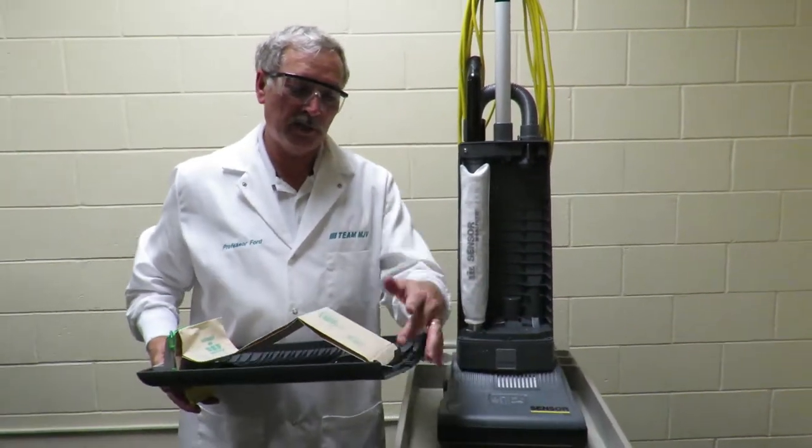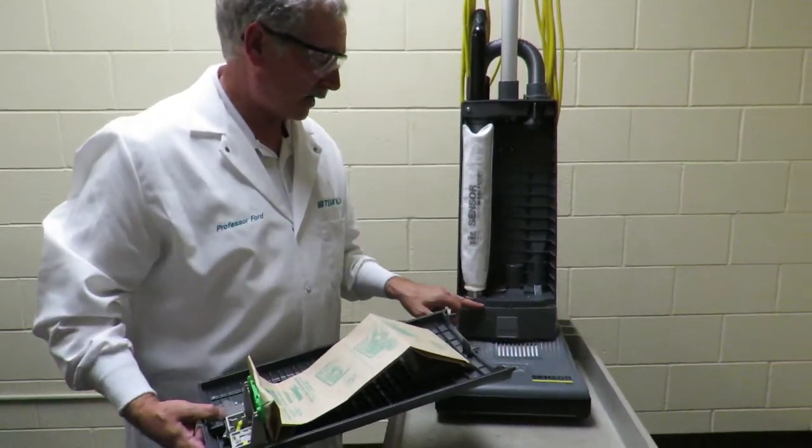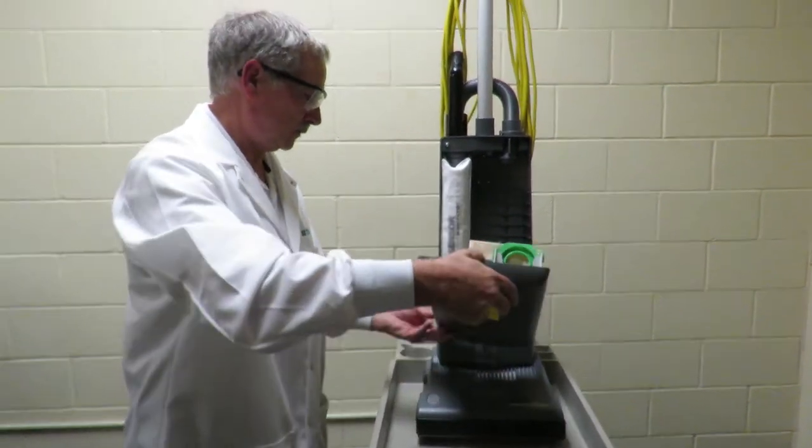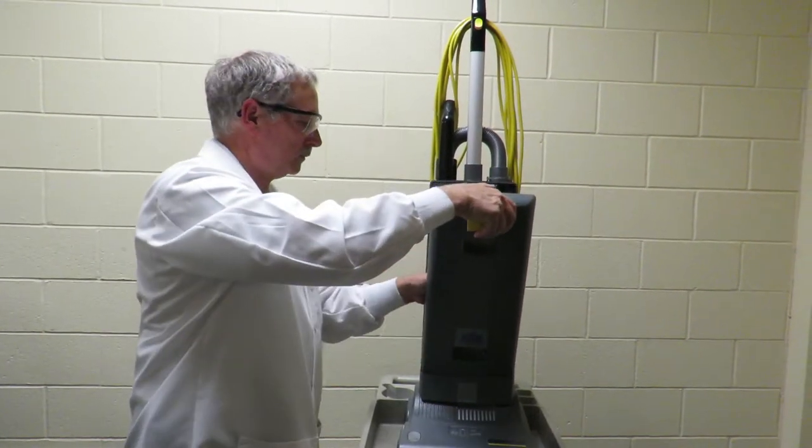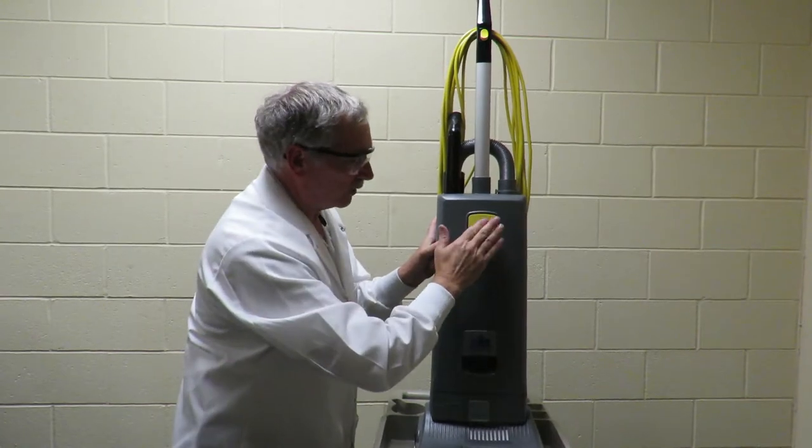Then take your two pins, insert them at the bottom here, and then fully close your lever.